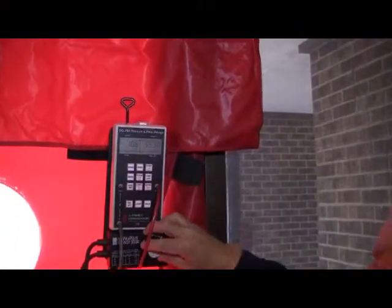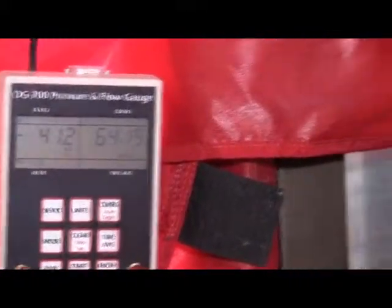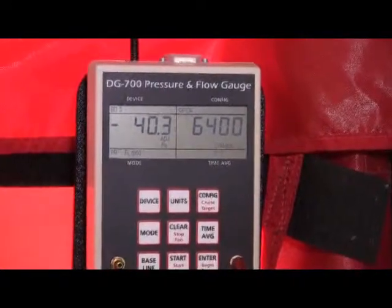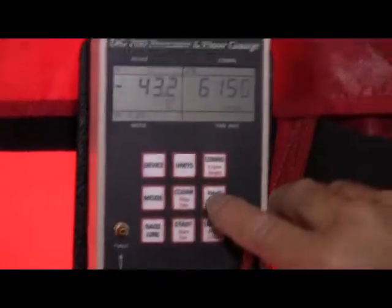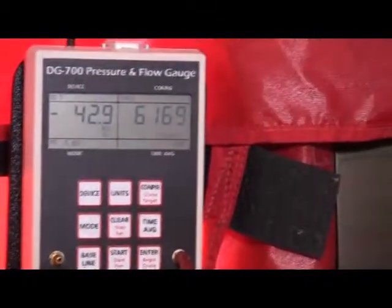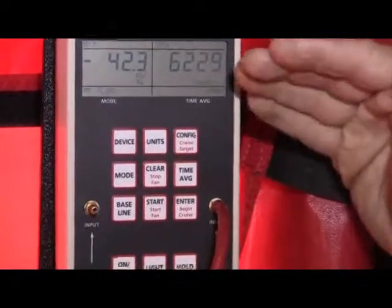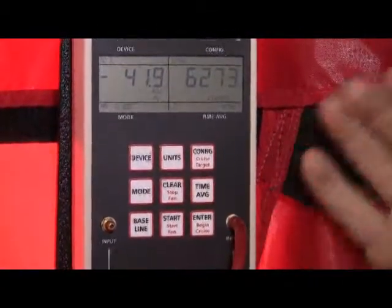Now with all the registers taped off we actually got a 50 pascal pressure differential. I'm going to use the time average now and let it calculate one second entries for a while just to smooth out my reading so that I can get an average reading. And you'll notice that with all the registers open we can only get it to 42.2 or 42.3 or so — that's an 8 pascal difference between what we can get with the registers open and what we have with them closed.